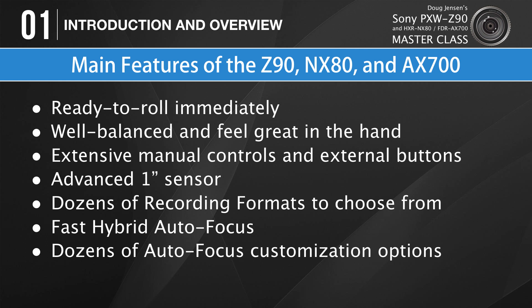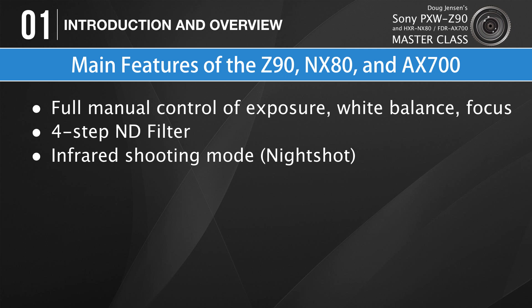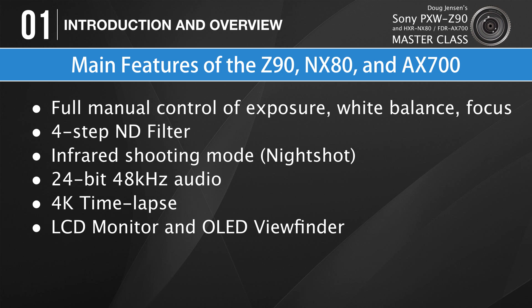Autofocus isn't just on or off — it can be customized in dozens of ways to meet your individual preferences and improve performance during different shooting situations. Each camera uses the same beautiful Zeiss lens with a 12x optical zoom and silky smooth manual focusing. They allow full manual control of exposure, white balance, and focus. They have a built-in four-step ND filter, an infrared shooting mode, and they record high-quality 24-bit 48kHz audio. All three cameras can capture time-lapse footage in 4K — something that even Sony's Z150 cannot do.